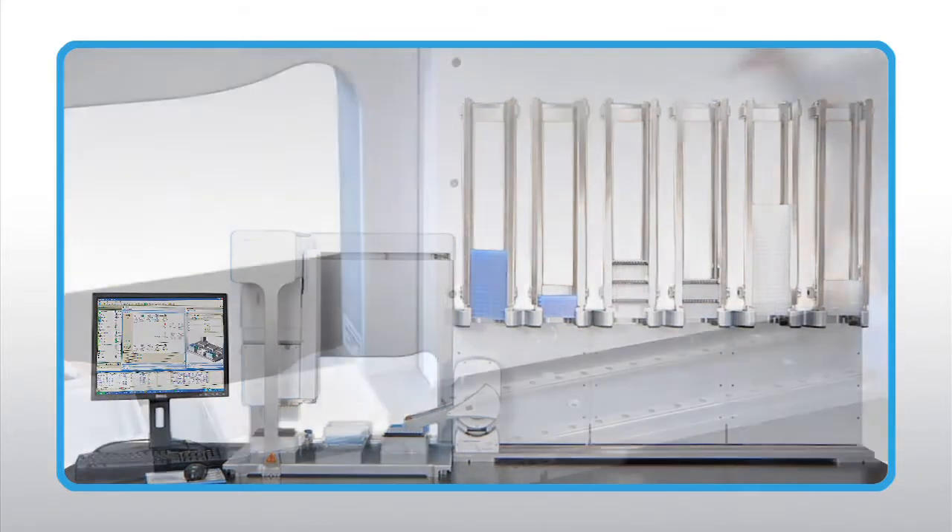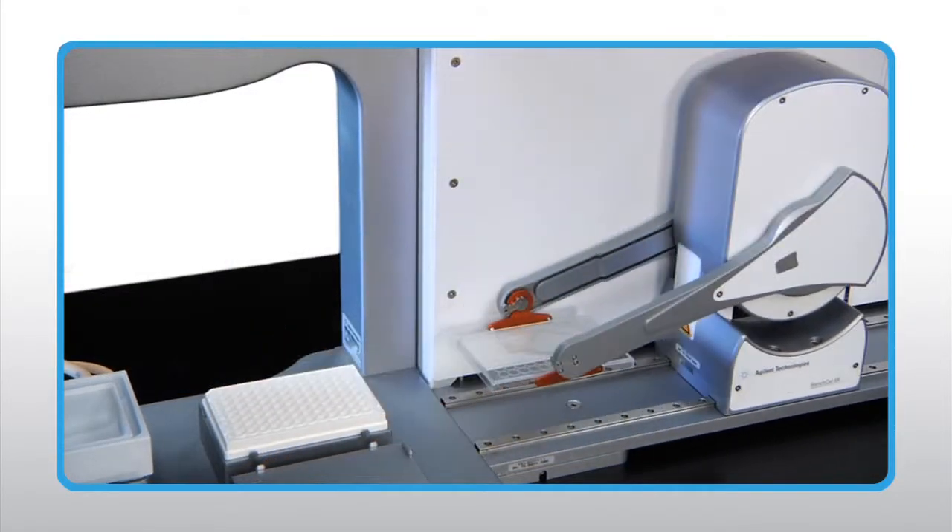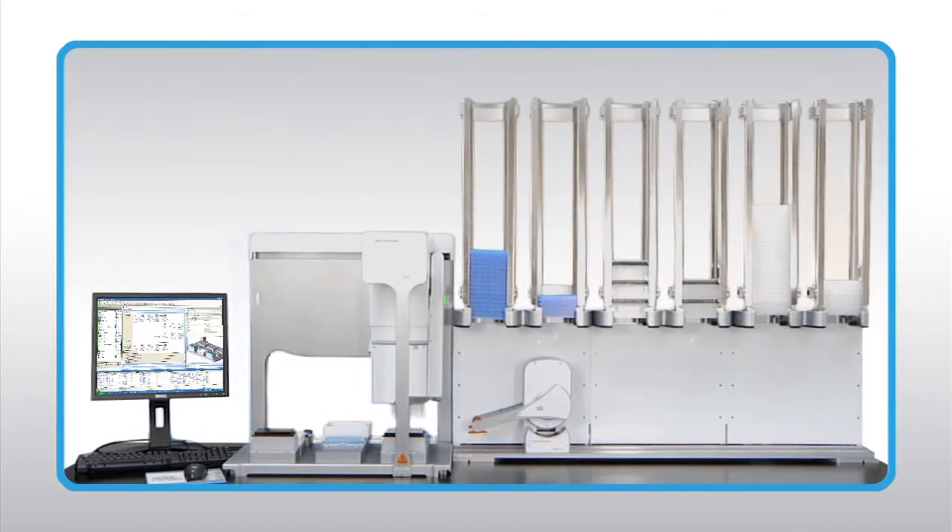Advanced automated functions such as de-lidding enable more complex protocols. Loading and unloading labware is quick and easy.